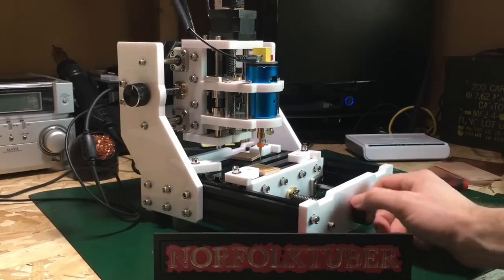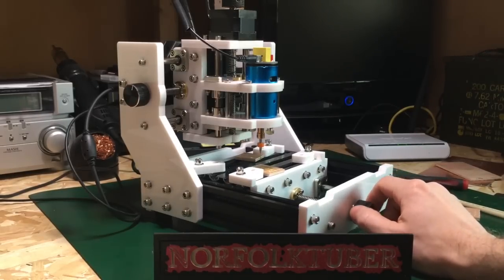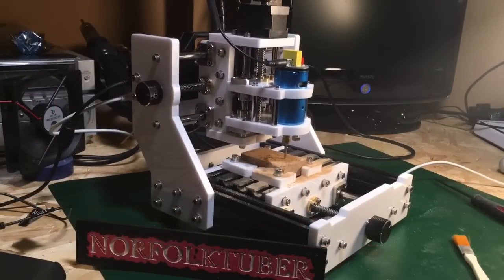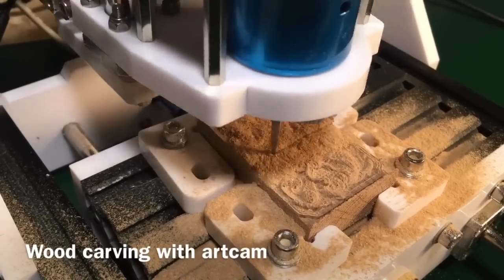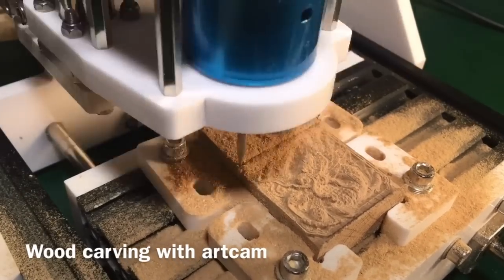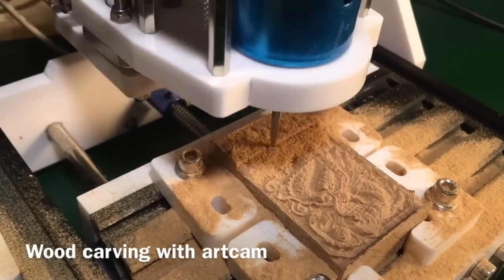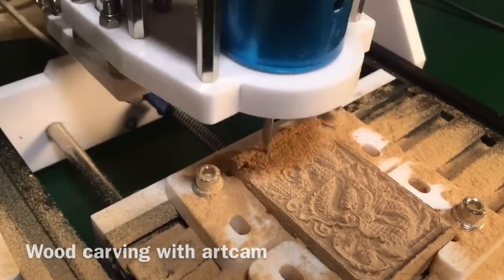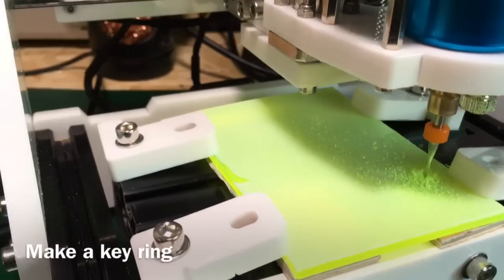I really do actually like it. I've had a lot of fun playing with it. I'll show you some of the stuff that I've done with it so far.